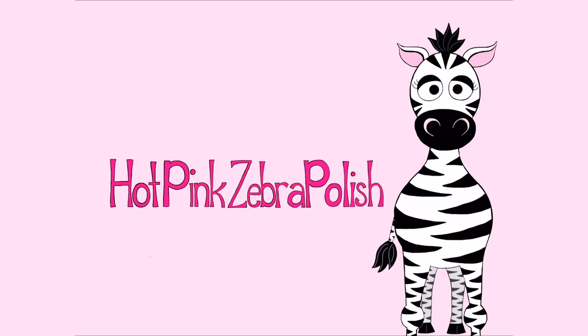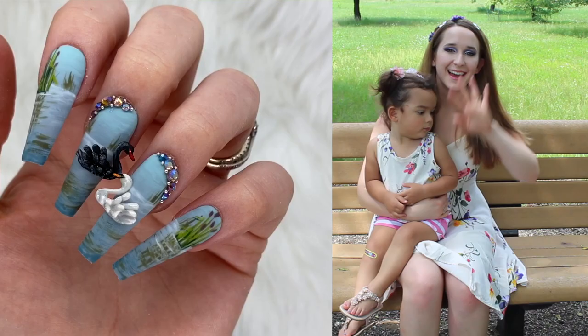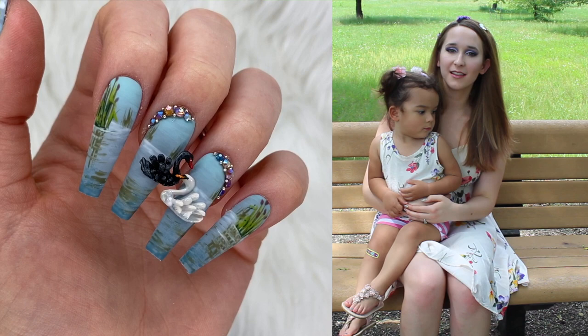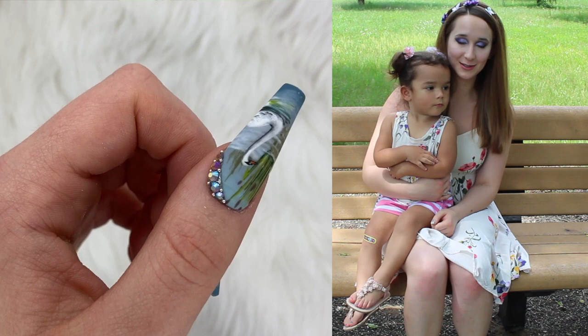3D Swans Acrylic Nail Tutorial - Collaboration with Black Swan Beauty by Hot Pink Zebra Polish. Hi everybody! In today's video I'm going to do something a little bit special. I'm doing a collaboration with Helen from Black Swan Beauty. We were both competing in NT&A together, became friends, and decided to do this. We both have animal themed channel names so we decided to swap.